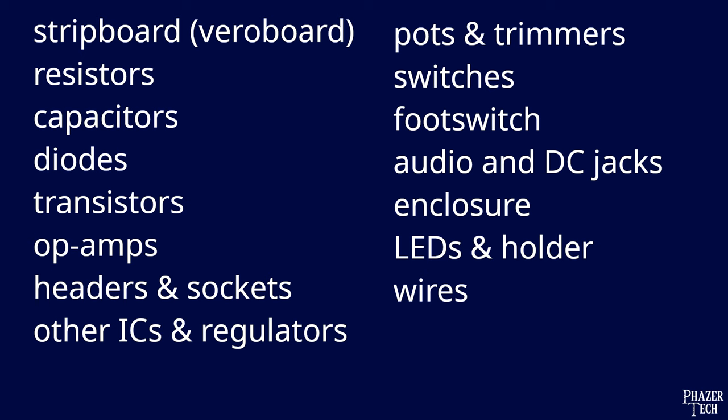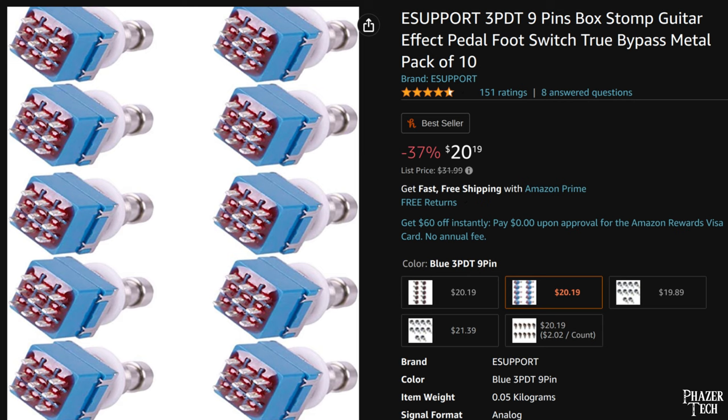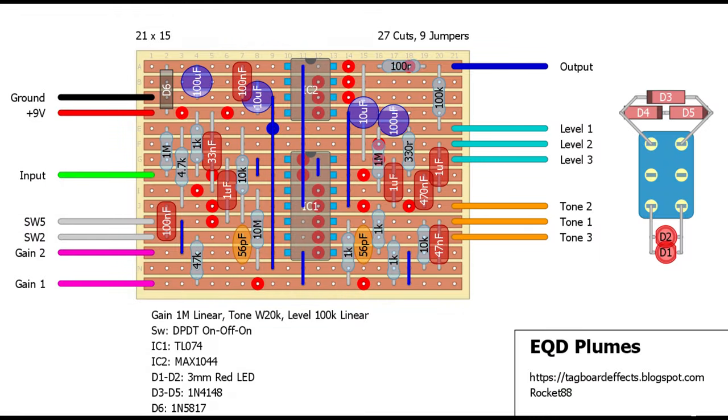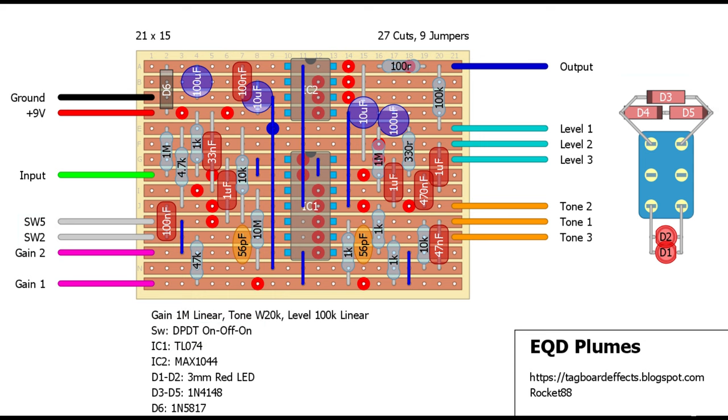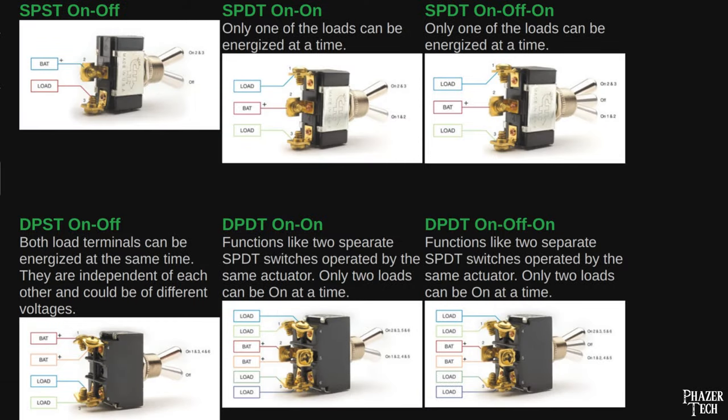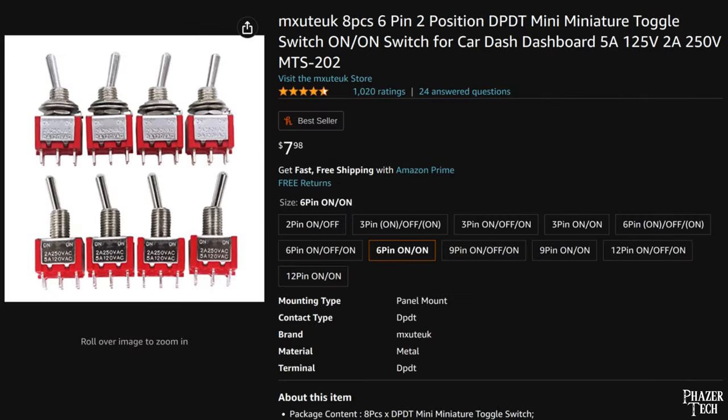Now let's go over switches. No matter what type of pedal you build, you'll probably need a footswitch, so be sure to buy a pack of 3PDT footswitches. When it comes to hand switches, there are a variety of different pin configurations that a switch can have, given by an abbreviation — a few common examples are SPST, SPDT, and DPDT. In addition to the pin configuration, some switches have two positions known as on-off, while others have three positions known as on-off-on switches.